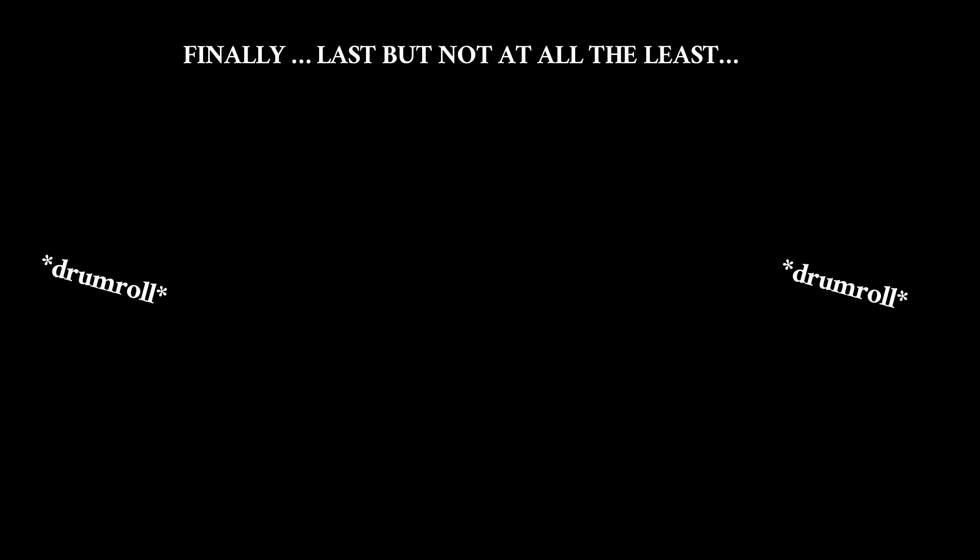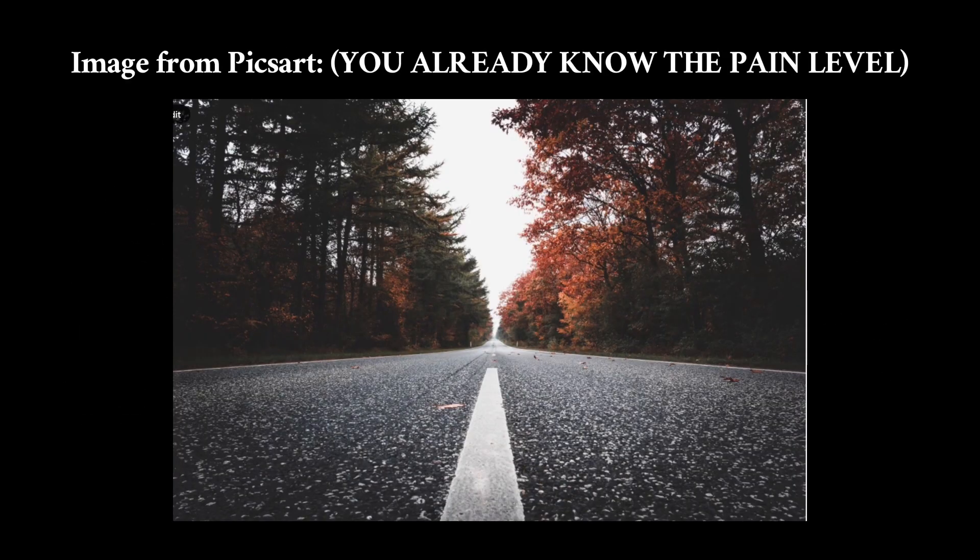Finally. Last but not at all the least — Pixart. Image from Pixart. You already know the pain level.